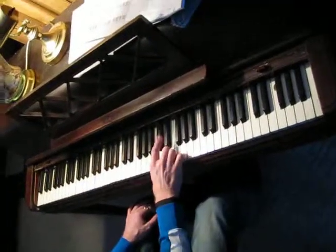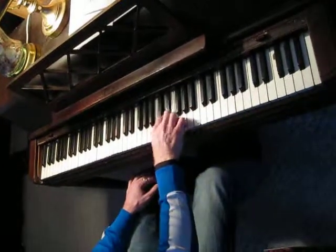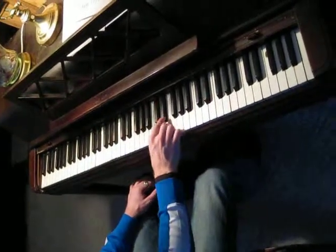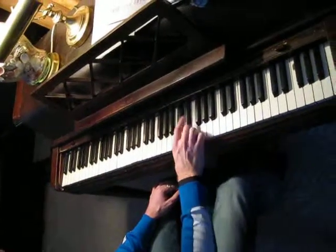Or you can go every other one. Or you can go down a little bit more and then up a little bit — three steps forward, two steps backward.